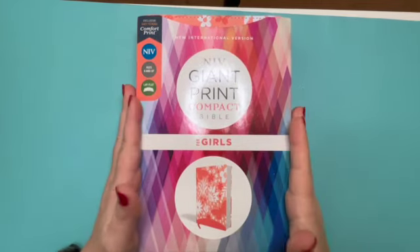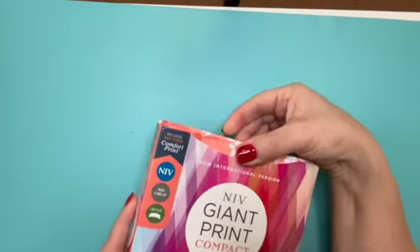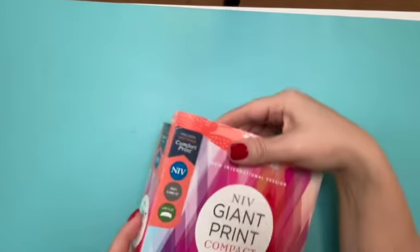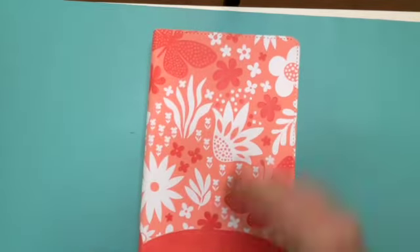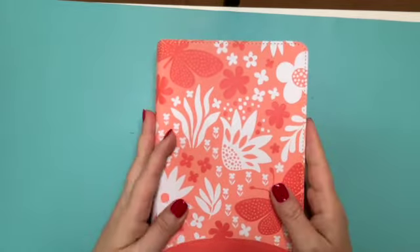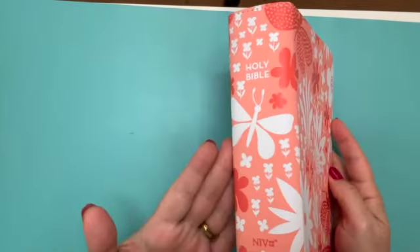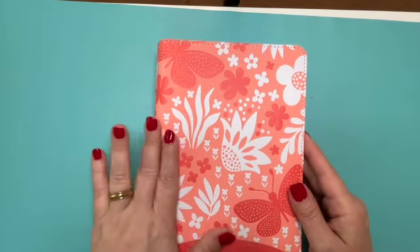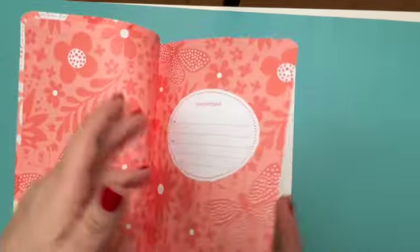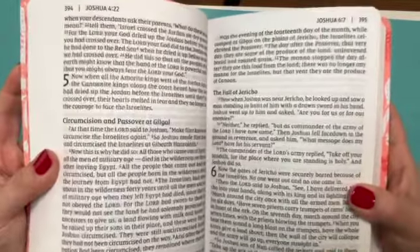Let me show you this Bible. Here it is in the box — it's an NIV Giant Print Compact Bible. It says it's for ages eight and up and it's supposed to be for girls. But one of the things I really liked about this Bible is it's so pretty. It's got a really pretty orangey or peachy kind of color. But what I really like about this Bible is look at that print size.